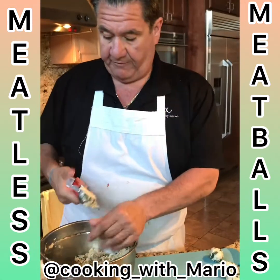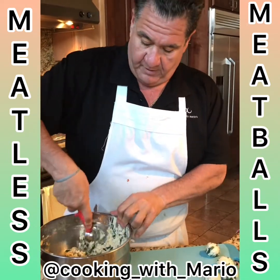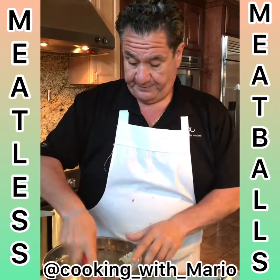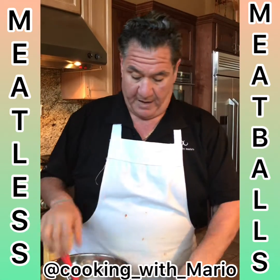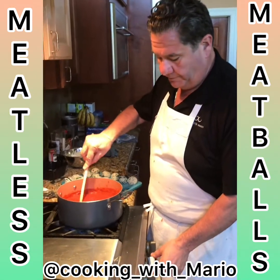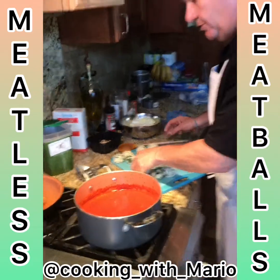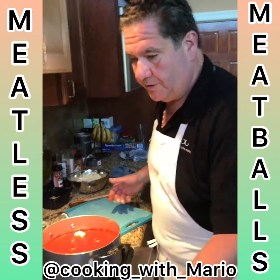I put this stuffing in the refrigerator to let it set up a little bit. I want to roll them out for my wife — they're gonna be nice little meatballs. This is the size she likes, so this is the size I'm gonna make her. I made a nice fresh tomato sauce; we're gonna pop them in and maybe have some spaghetti with it. I'm gonna cook them for about 20 minutes to half an hour, slow cooking.